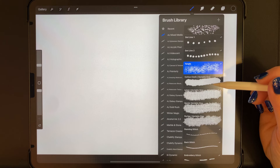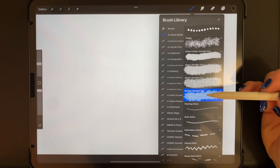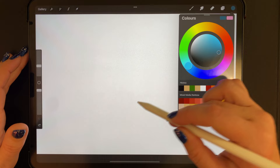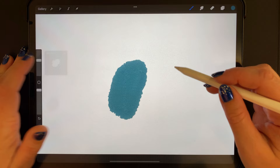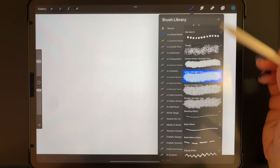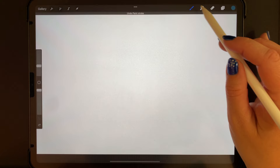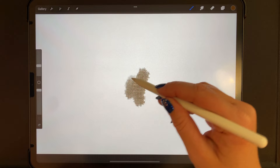Moving on from the tangle brush, we have our cloth brushes — there are four of these: cotton cloth, linen, denim, and burlap. All of them say 'variable size,' which means the texture changes with the brush size. The cotton cloth has a kind of frayed edge. The linen also has a frayed edge, and then we've got denim and burlap — burlap looks great in the dark color from the mixed media dark palette.